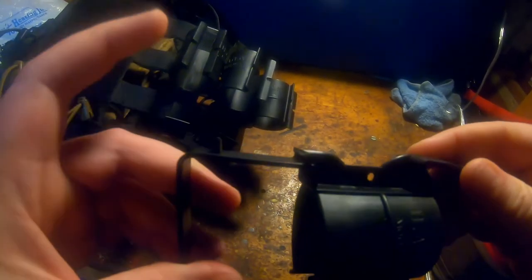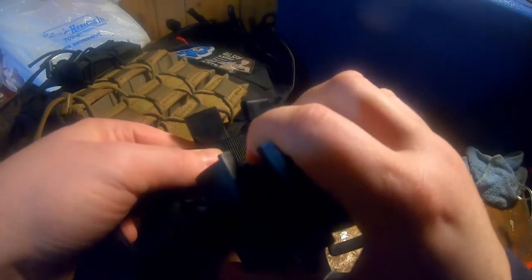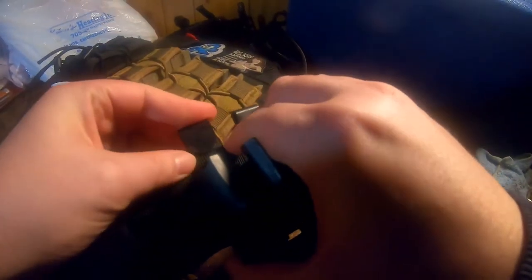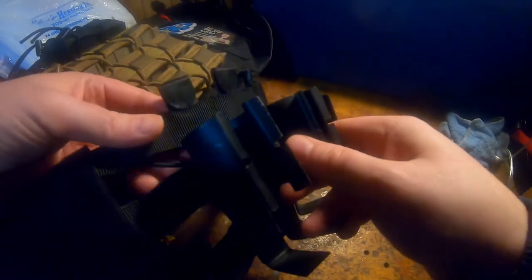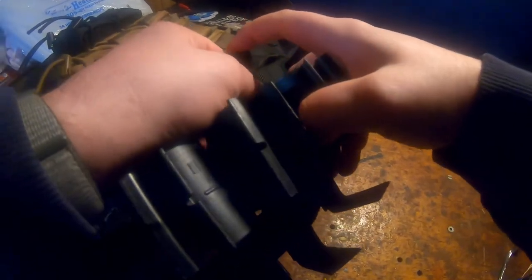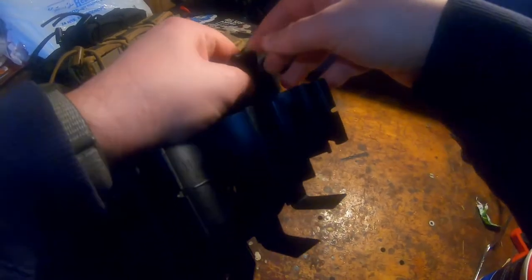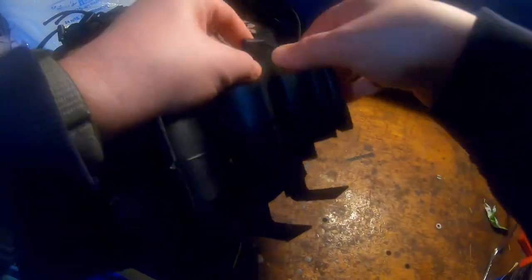I also mentioned in my other video that it was possible for the pieces to slip out, and that has happened multiple times — something to be aware of. However, turning a negative into a positive: while they came undone from my MOLLE — which might just be my MOLLE spacing not being correct or being worn out, since I've had this JPC for five or six years — the holsters themselves have never actually fallen off my rig. They jiggle a bit but it has not impeded my gameplay at all.